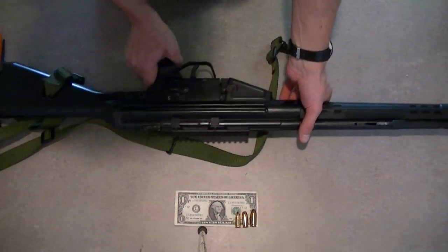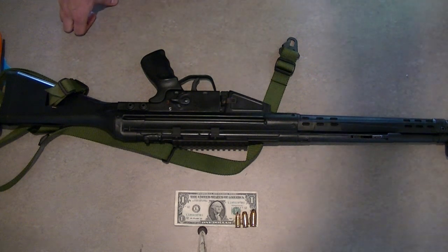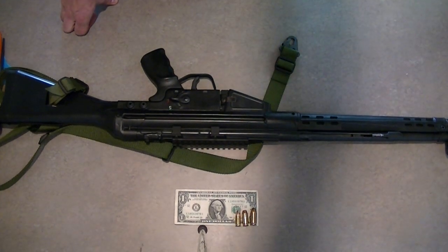Thanks for watching. Like I said, we've got other videos on this and other guns as well. Stay tuned for more. This has been Andrew with J&C Guns.